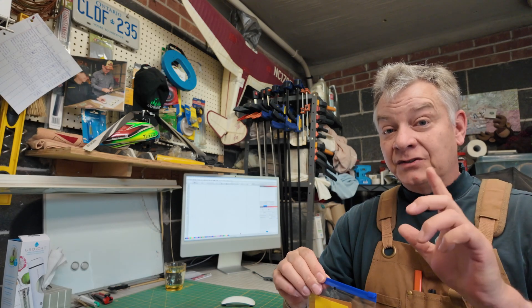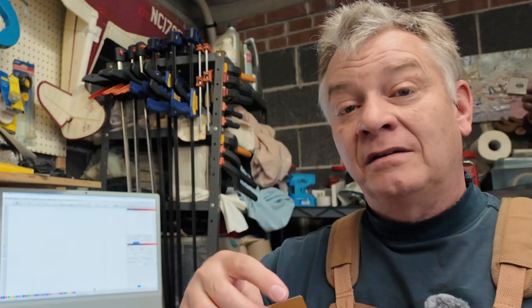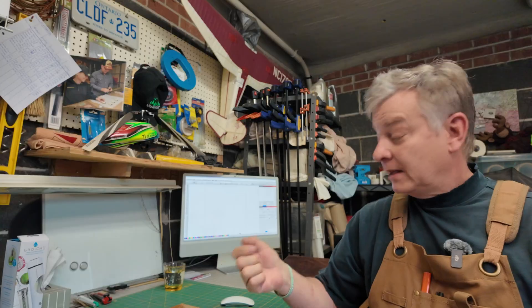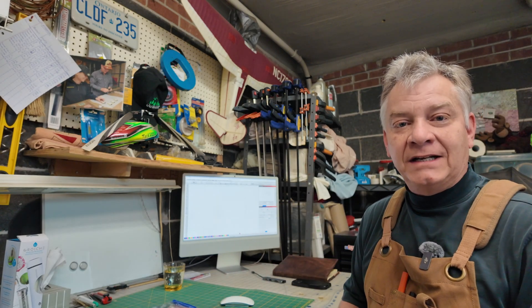Inside this little packet are two super important pieces of information. This gold card has all your scanning offsets for your machine, which you're going to need possibly, and you're going to need to keep forever. And there's also a thumb drive in here and we're going to need this thumb drive today. I'm going to hook the thumb drive into the back of the computer and let's jump into Lightburn and add that device.